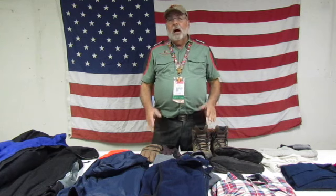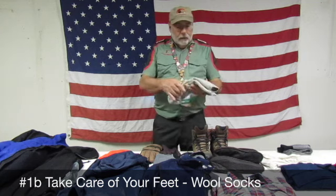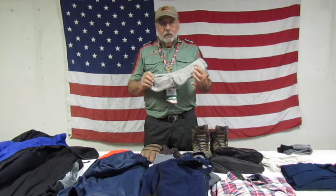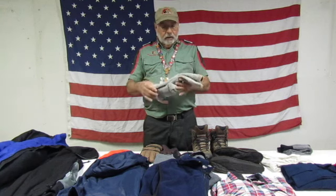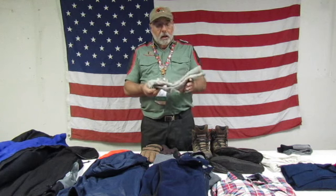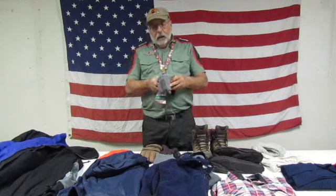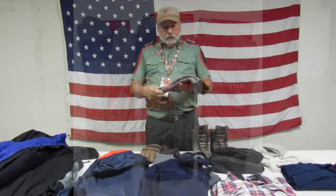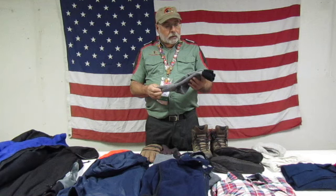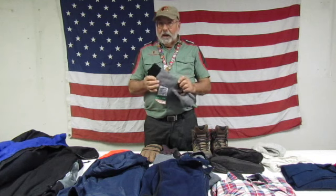The next thing — I wear wool socks. Wool has properties that even if it gets wet, it'll keep your feet warm and keep your body warm. Now, a lot of people do not like wool because it's itchy and scratchy. These wool socks are good and thick. They do have a wool called merino wool — it's a softer wool — and it has the same properties as regular wool. It's just softer to the touch, and it has the ability to keep your feet warm even if it gets wet.